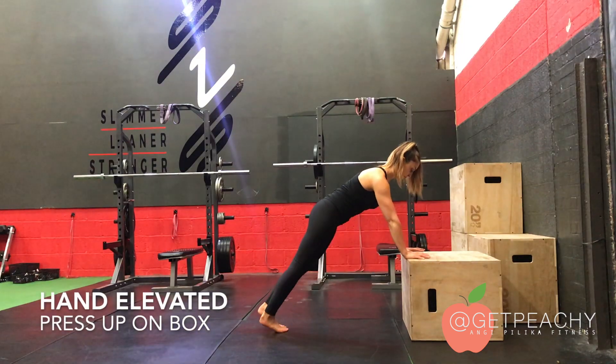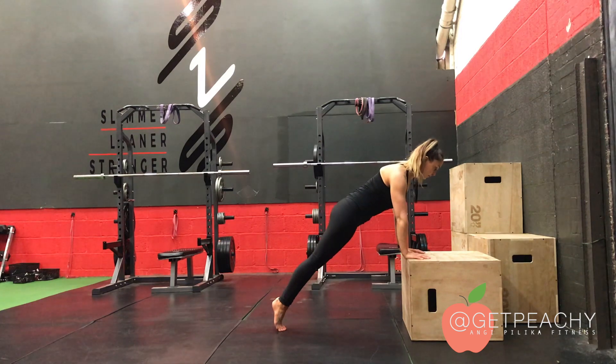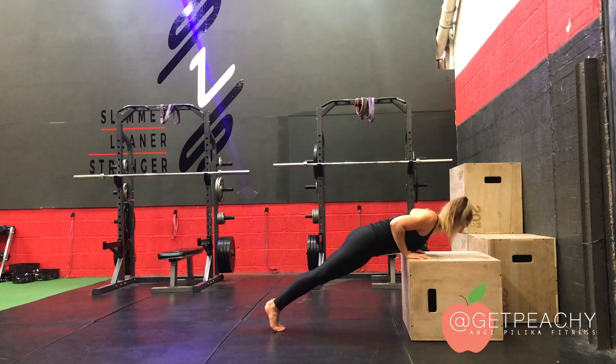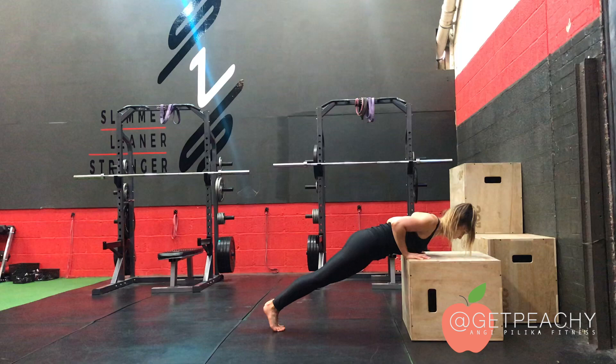The hand elevated press up on a box. Get yourself into a high plank position. Get high up onto your tiptoes and make sure your body and core is tight. The aim here is to get your chest to the box.